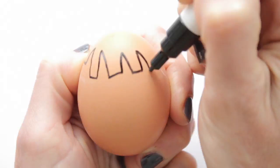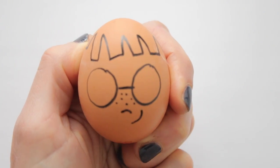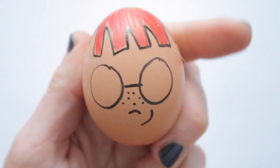Use your imagination. I'm thinking bangs, a big pair of glasses, freckles, and red hair. Pretty cute!